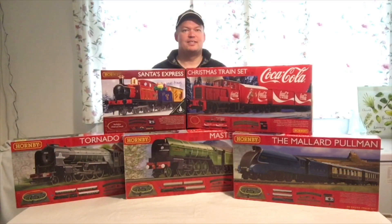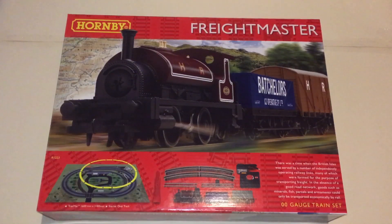Hi, welcome to Aiden's Railways. Today let's look at a train set. Welcome back to Aiden's Railways — this was an unplanned video. It's another train set, but this time with a difference.